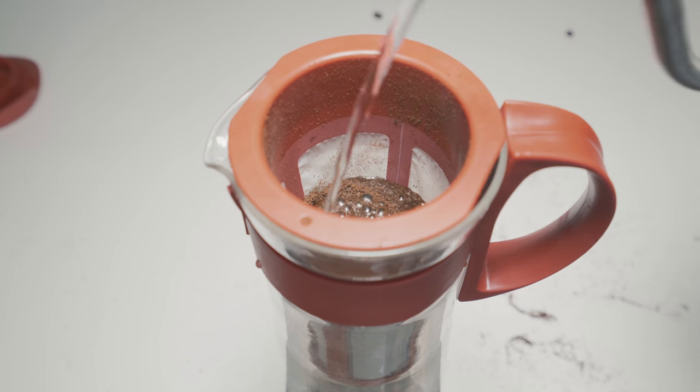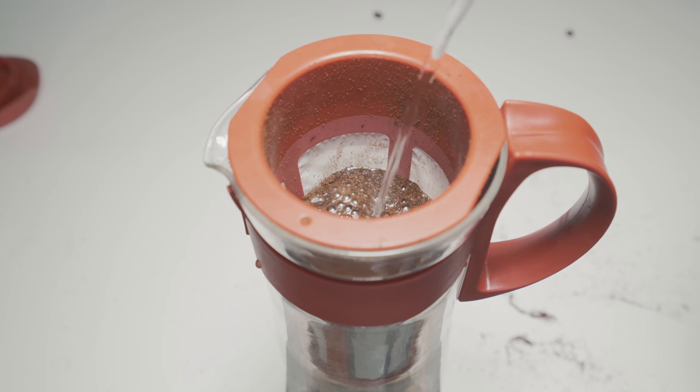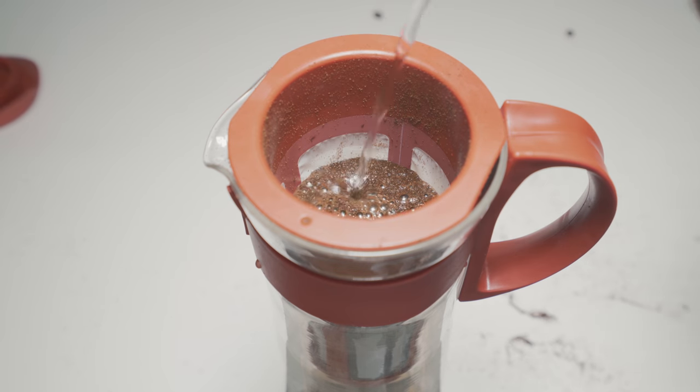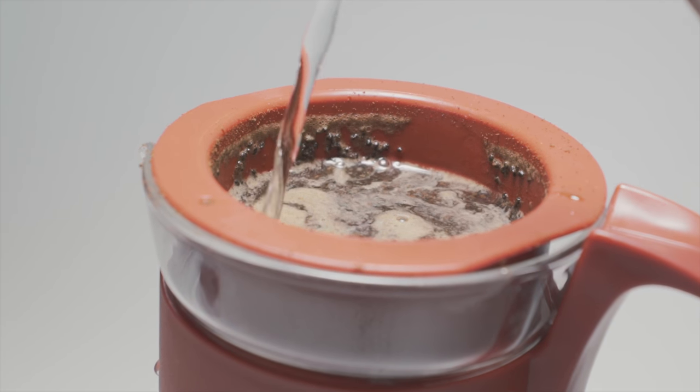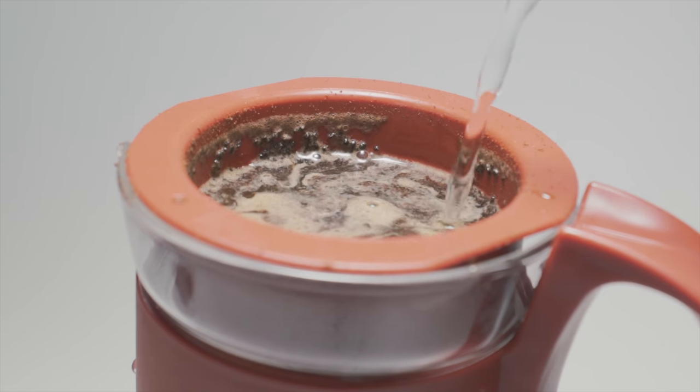Like I said, you want to have that pour over method with a gooseneck kettle. Something I did not include in this video is the stir — you want to stir a lot. Pour in some water, stir it in, make sure that all that cold or room temperature water is saturating all of the ground up coffee. It's very important. Just be very liberal with that as you're pouring — stir it up, fill that thing up, and that is pretty much it. Then you put it in the refrigerator and wait 8 to 12 hours. I went over to about 12 to 14 hours — pull it out and it is gonna be just delicious, a superb cup of cold brew.